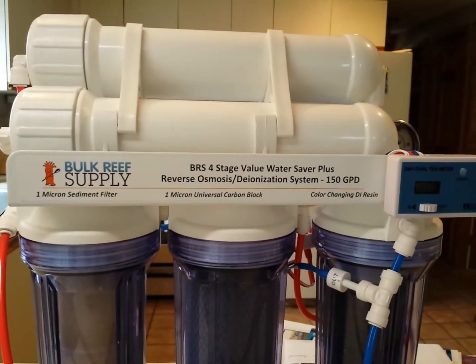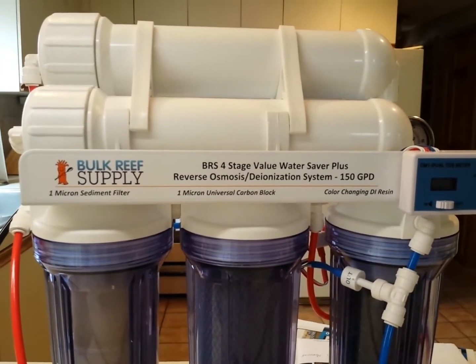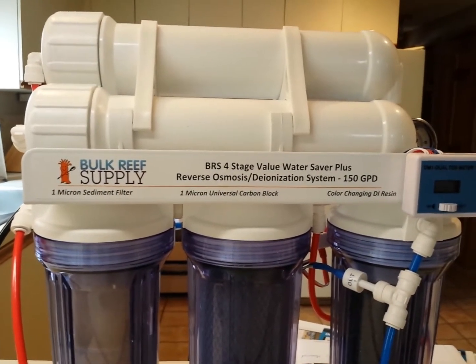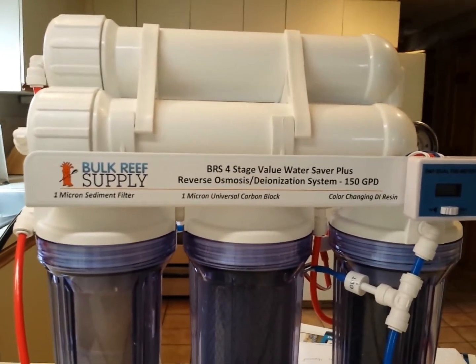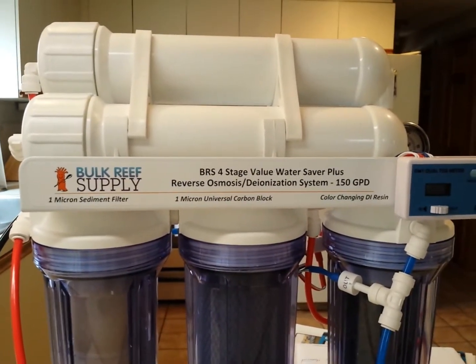A lot of people ask on the forums: should I buy an RODI water filter? Where do I get RODI water? Can I use tap water? There's a million questions out there online. My opinion, the best thing to do is go out and spend a little upfront money on something like this — a nice RODI filter.